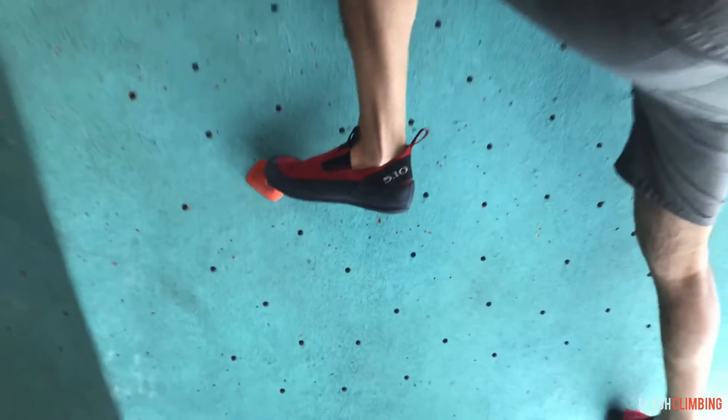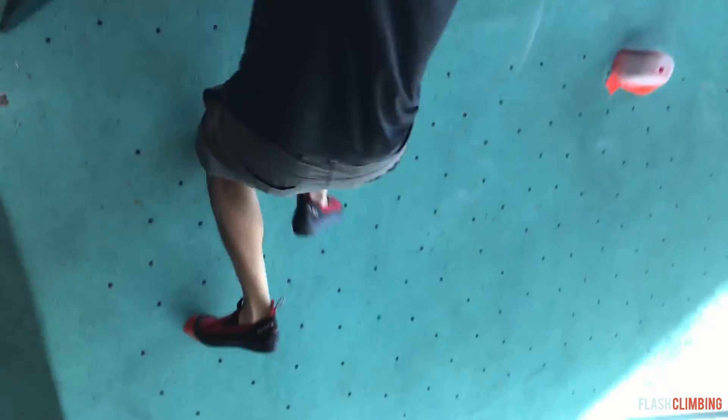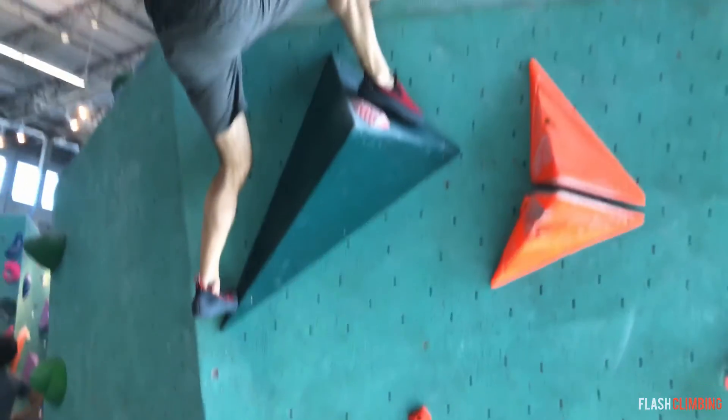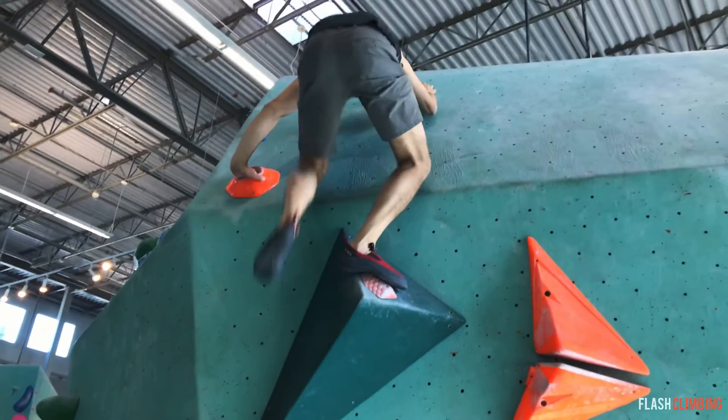If you check this out right here, you'll notice that I've got the very front of my toe box on the top of these holds right here and I'm not slipping off — it's perfectly fine. And I'm able to pivot very easily to get up to the next move as well.